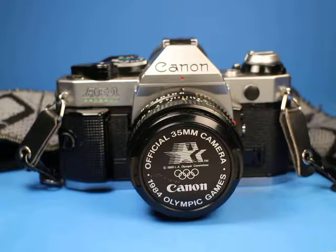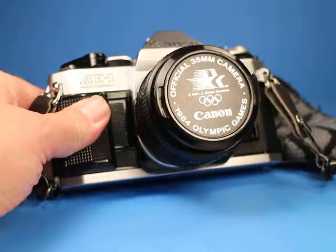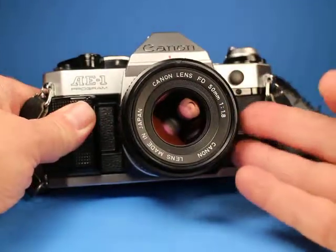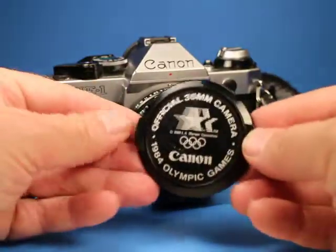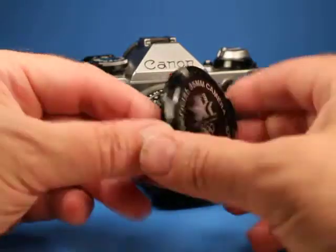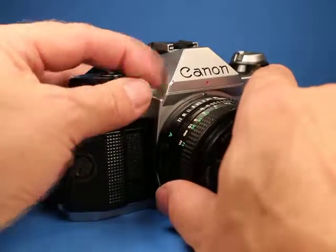In this video we are going to look over this Canon AE-1 Program 35mm film camera equipped with the Canon FD 50mm f1.8 lens and a special commemorative 1984 Olympic Games lens cap.